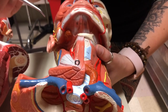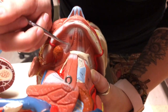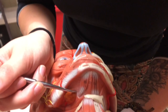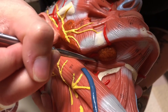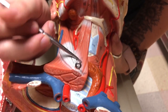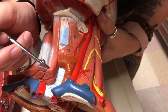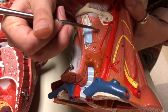Now we'll go through the supra- and infrahyoid muscles on this tabletop model as well. Right here we have digastric — don't confuse it with the deeper muscle. This is digastric and mylohyoid here. In the back we have the posterior belly of digastric, and stylohyoid more anterior. Then we have sternohyoid here, omohyoid here, sternothyroid — it's quite small, you can just see it there — and thyrohyoid right over here.